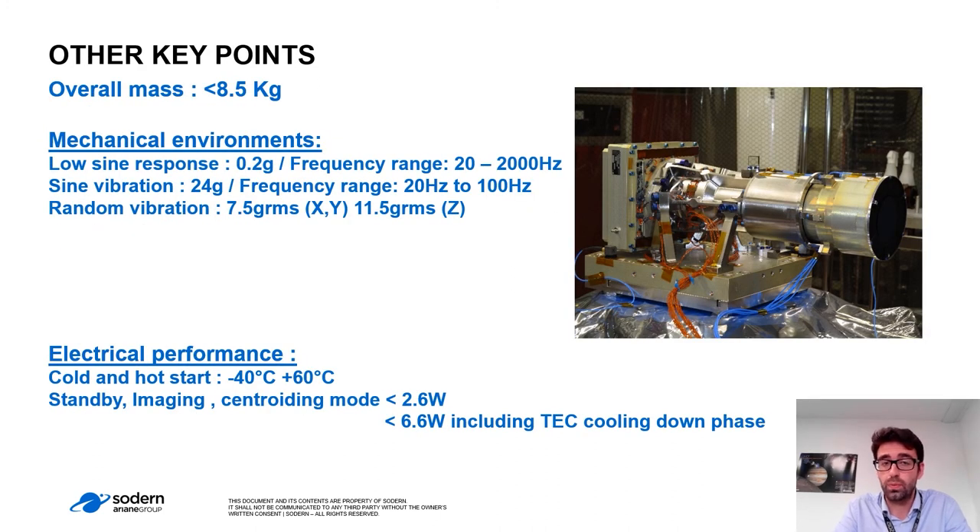Other key results are the following. NAVCAM overall mass is lower than 8.5 kg. NAVCAM succeeded in the mechanical environment tests for sine sweep response, sine vibration, and random vibration. The electrical performances include cold and warm start from minus 40 to plus 60 degrees. The overall consumption for standby, imaging, and sound reading mode is lower than 2.6 watts, and 6.6 watts including the detector cooling-down phase.